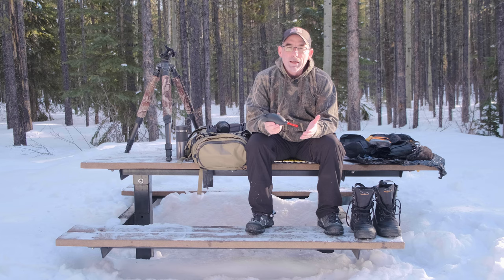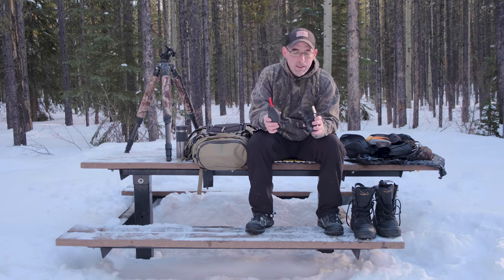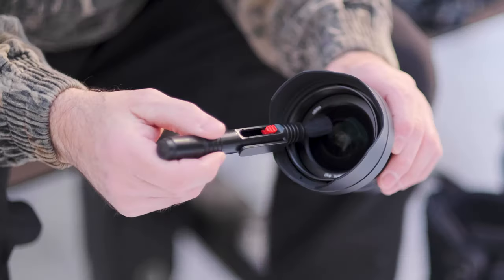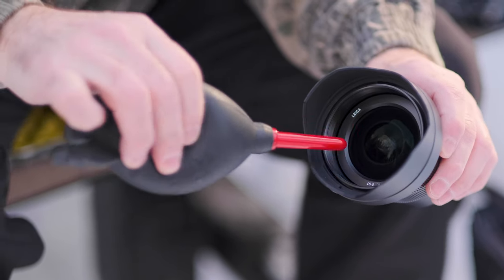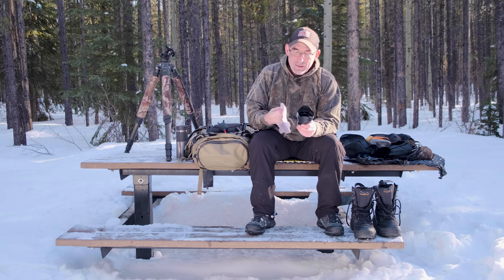Something else I carry in the bag all the time is a blower. What this does is blow dust and dirt off your sensor when you're changing lenses. On days when it's actually snowing out, it's great to have so you can clean off the front element. I also carry a brush — a lot of times I can just brush off the big snow and blow off some of the rest.